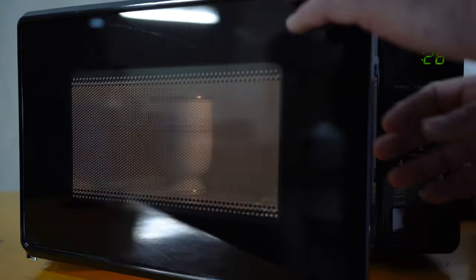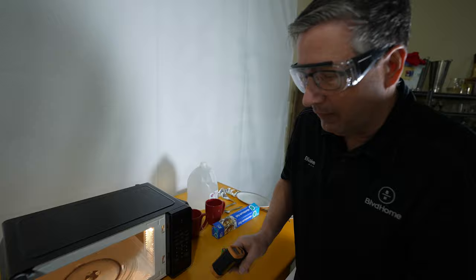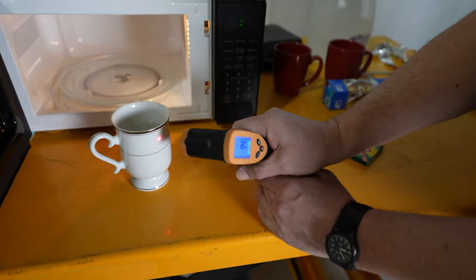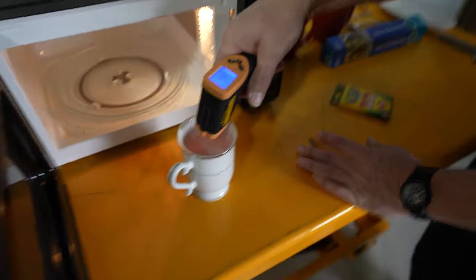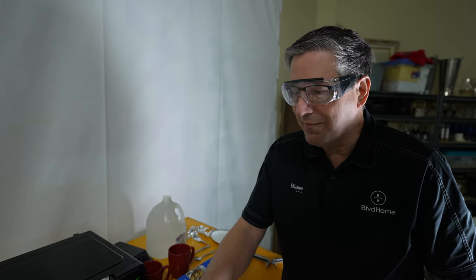After 30 seconds of heating, we gently removed the cup. The outer ring measured 134 degrees. Just beneath it, where there's no metal ring, it was 92 degrees. The water inside was only 98 degrees — a big difference. That metal ring alone gets so hot you will burn yourself. As a general rule of thumb: if the dish is hotter than the food, don't use it. Use Corelle or plain glass instead.